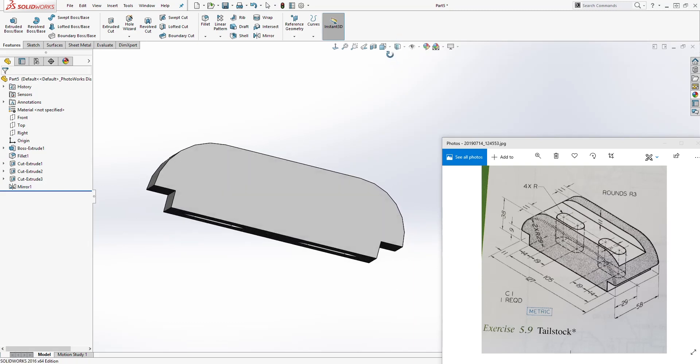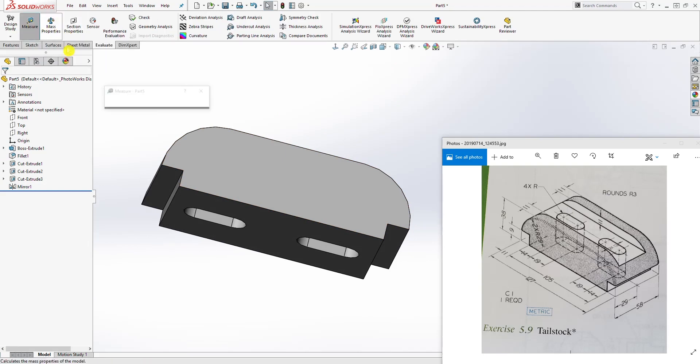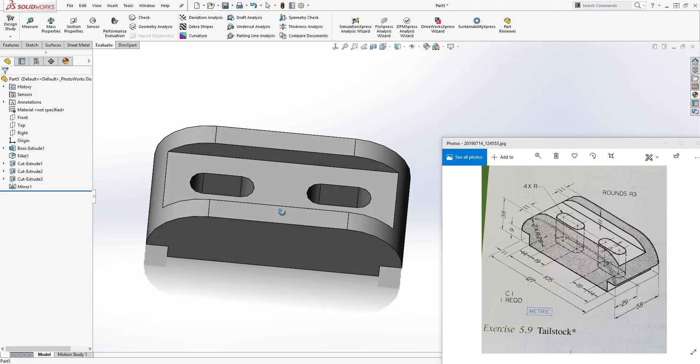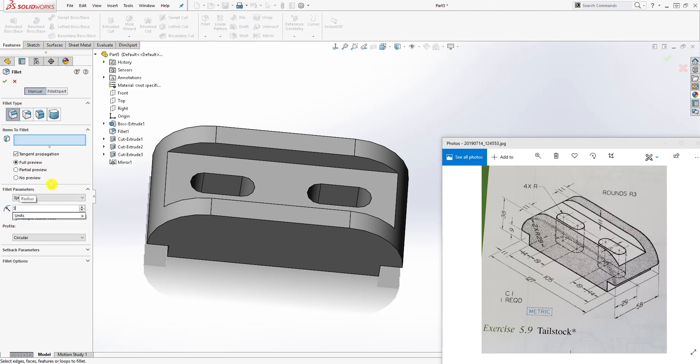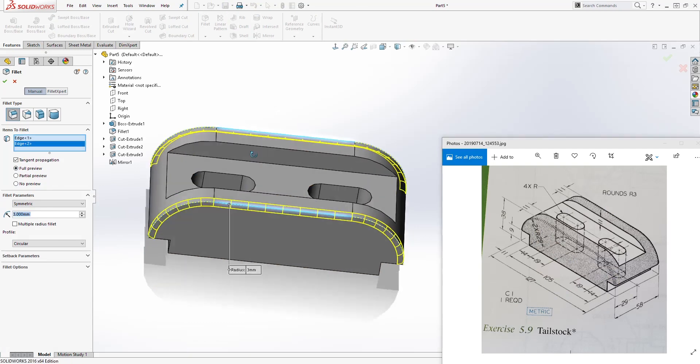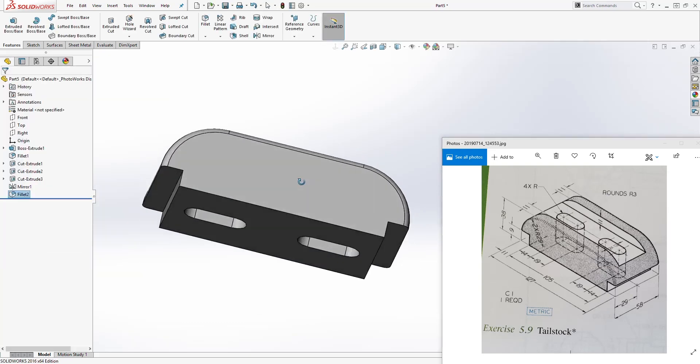To verify, go to Evaluate and Measure. When I measure this line it should be 105 — and you can see 105 millimeters on each side. The next thing we want to do is add a fillet. Come to Feature Fillet, the size is 3, select this edge and that edge, and click OK.